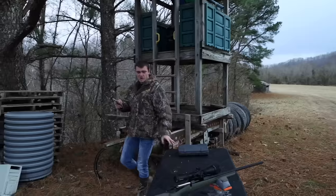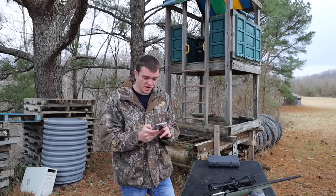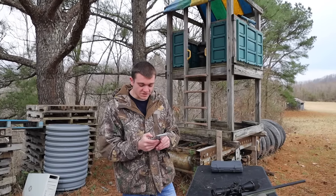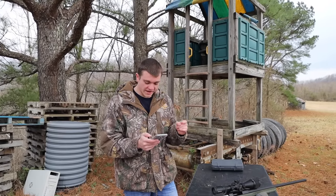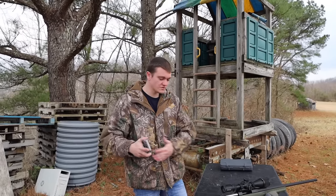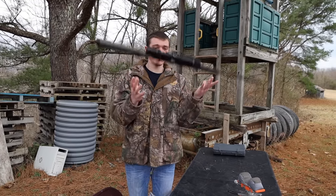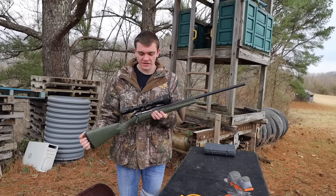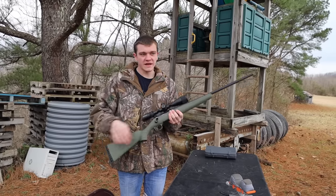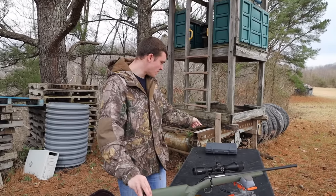Looking at the stats of the gun right now, it comes in .30-06, .270, .308, .243, 7mm-08, .308, and 6.5 Creedmoor. Pretty much all those barrel lengths are 22 inches, and you can get the 6.5 in 26 inches. They're all going to come in right around 6.13 pounds. I have this one in .223 — that's part of the Ruger American Predator, which was designed with smaller calibers so you can coyote hunt with .223.